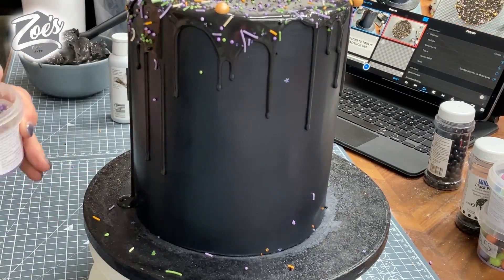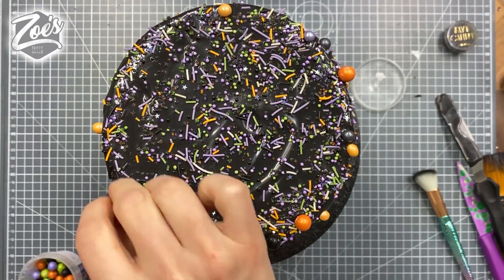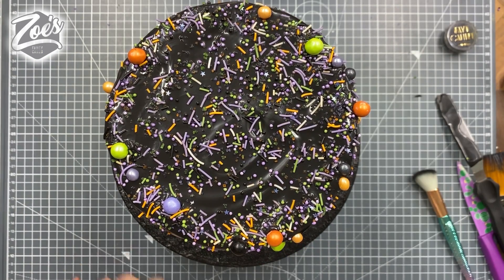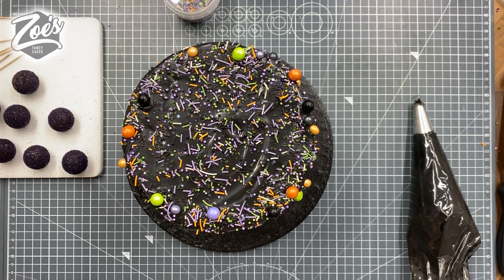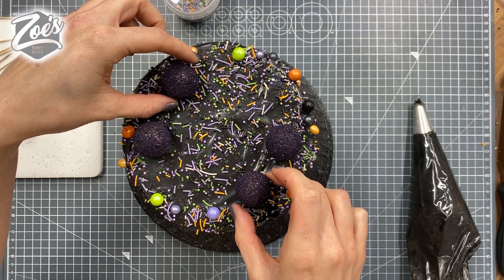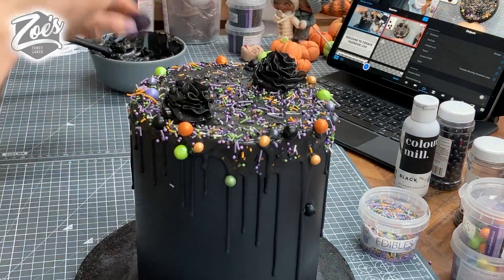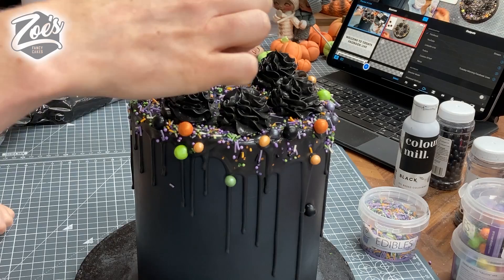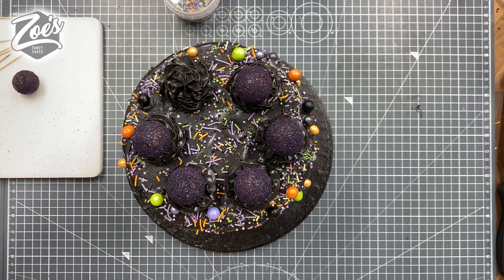Just add however many you're happy with. The bigger ones you'll be able to strategically place where you want — I can push those into the fondant a little bit as well. Then I'm going back to my black buttercream to stick on the little glittery balls we made earlier, trying to place them out a bit more evenly this time before I start piping. I pipe the buttercream on and place the chocolate balls on top — and that one is finished.